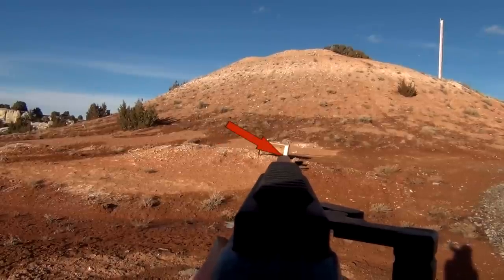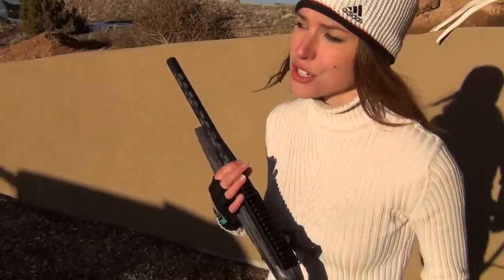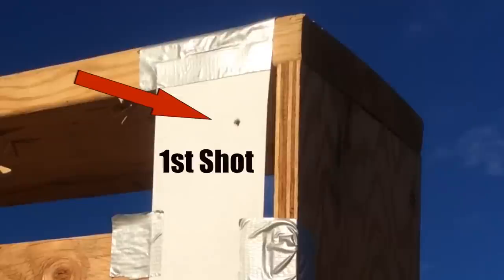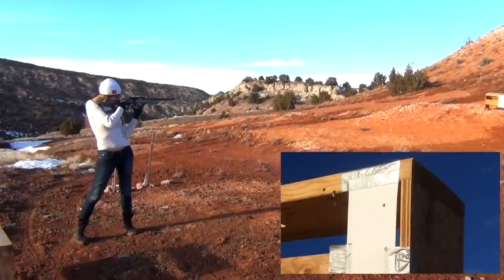Aim those two points. Fourth, pick an aim point downrange, low on your target. Fifth, shoot a shot or two. Because of the angle of the gun from action to barrel, shots will be much higher than where you're aiming.